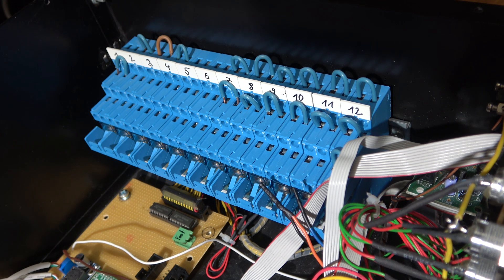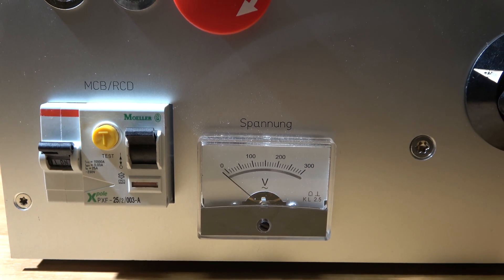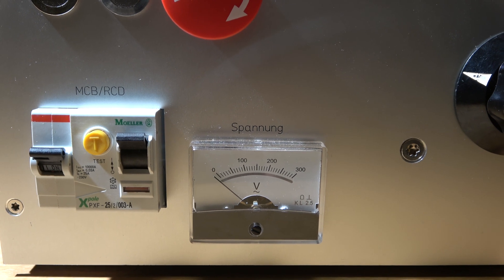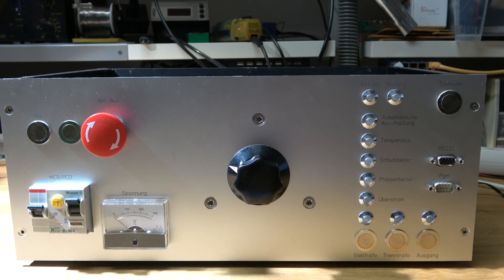This was achieved by actuating a bunch of industrial relays in the correct order. Just to get it out of the way right away, of course this equipment does not house any 300 volts AC anymore. It's completely safe and actuated by just a 12 volt DC power supply. So, let's turn it on.